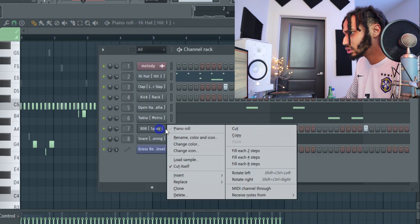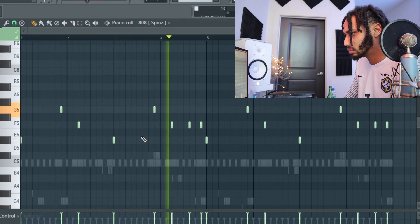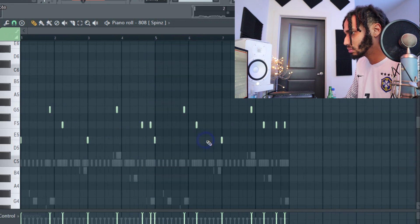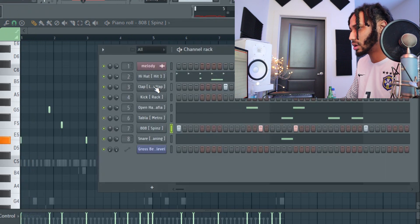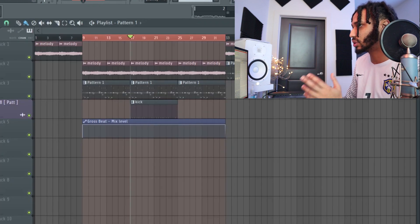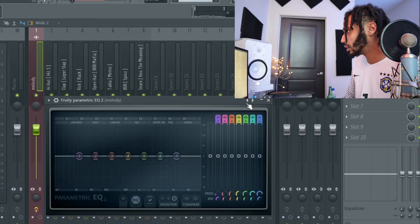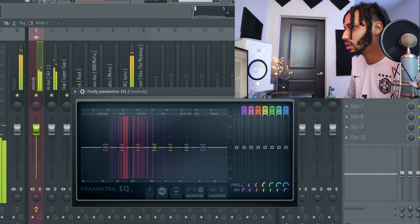Wait, I think I added an extra 808 somewhere. All right, now we're good. All right so it's almost done — I'm going to go ahead and show you guys how I level it. So I cooked up the beat, simple beat. Now I'm going to show you guys how to level these type of beats. You send everything to the track, and first what I do is EQ it — don't do too much, just EQ it. I'm going to add and subtract, I'll show you what I mean.